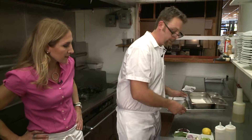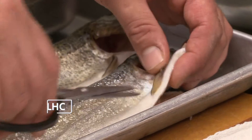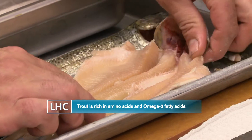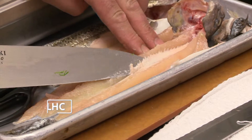The next thing we're going to do is actually clean our trout. Trout does have scales on it — you can totally eat them. We're going to remove this bone and then open it up. By the end of this you probably have four ounces of fish per person. You make it seem so easy.